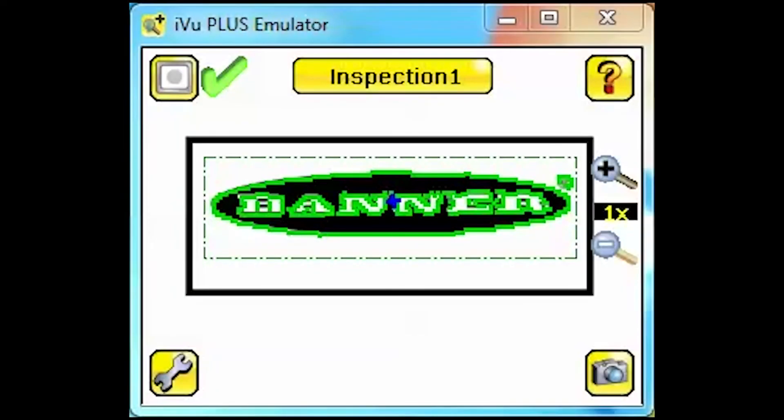Hello and welcome to the Banner Video Tutorial Series. This video is intended to help you set up and monitor an inspection with more than one sensor.